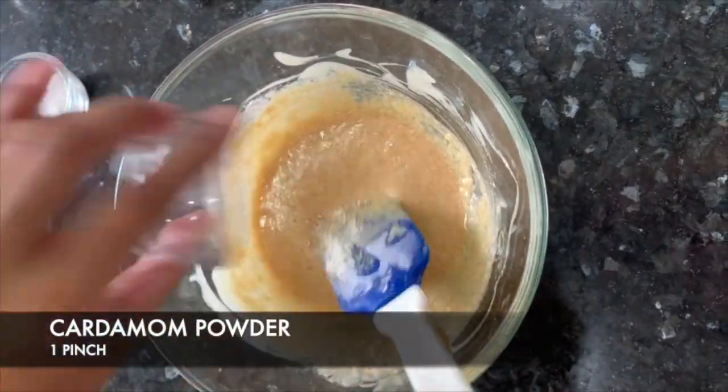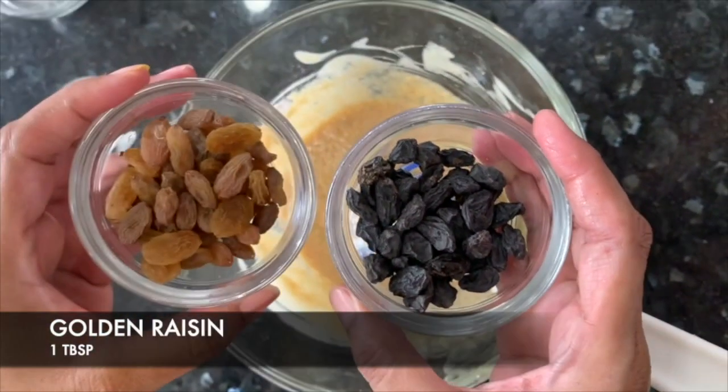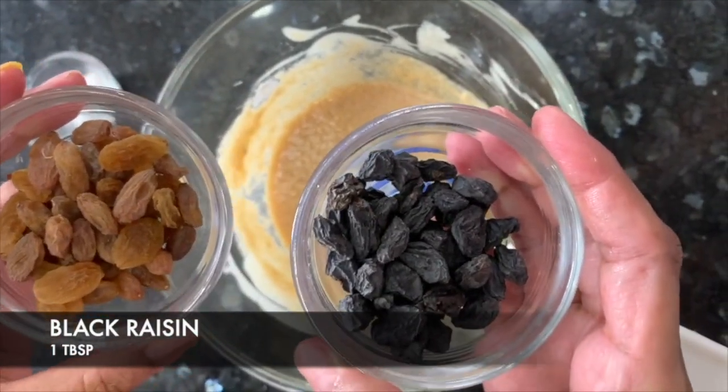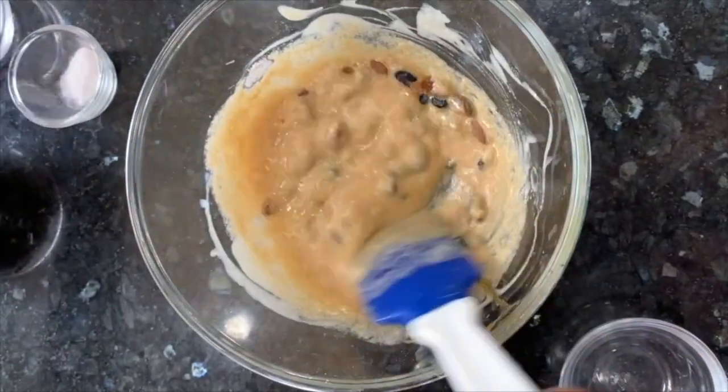I will add 2 kinds of raisins — golden and black. If you don't have black raisins, you can add only one kind of raisins. I will mix it well.